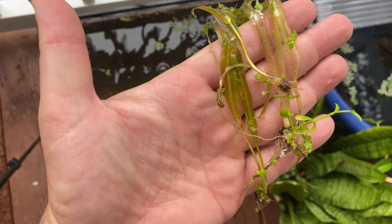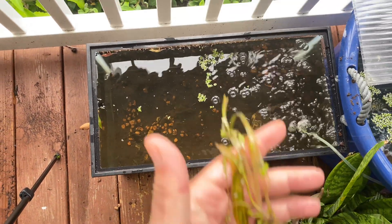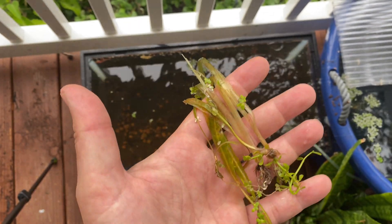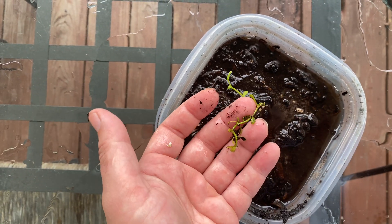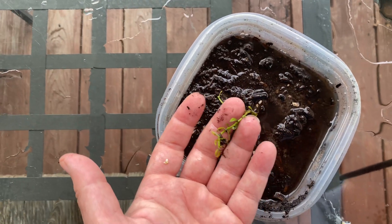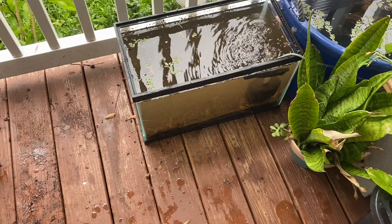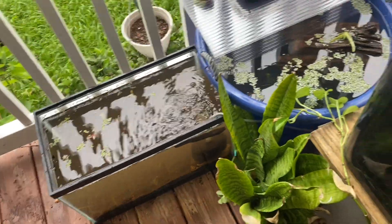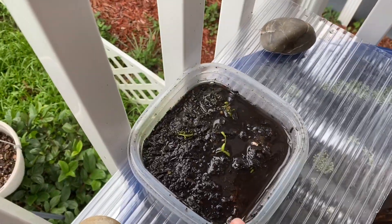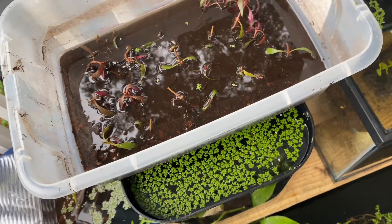I've got a couple of these that are not looking so hot that I want to bounce back, so we'll be putting them in this particular aquarium right here — it's got good sunlight so hopefully they do well. I'm going to break this off and put it in here as well. Got a piece of wood with some moss on it. We got the plants in there — it's pretty murky and dirty but I'll let that clear up. I'm going to add rainwater to this container.